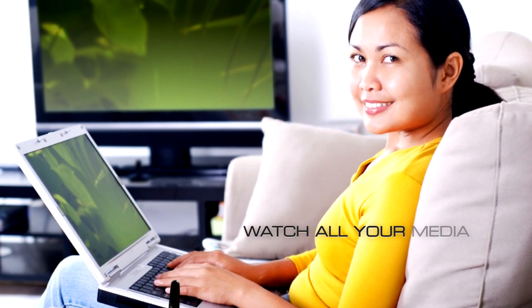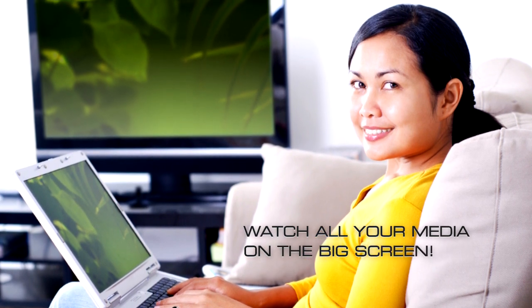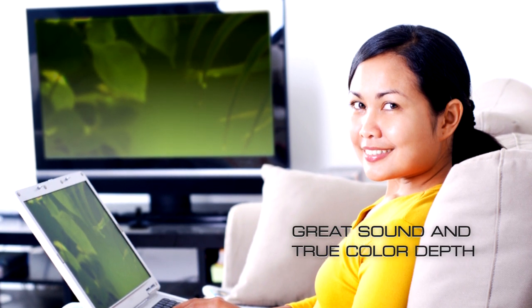That means you can easily watch DVDs or Blu-ray discs from your computer or laptop to your HDTV with great sound and 32-bit true color depth, making all your movies look great.